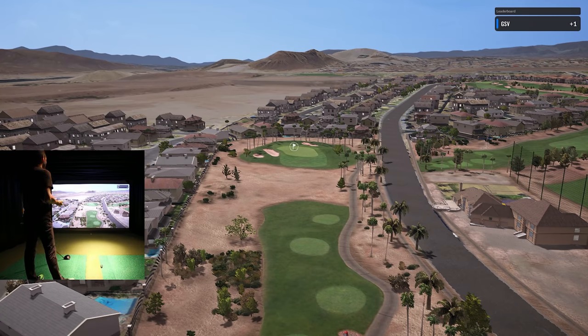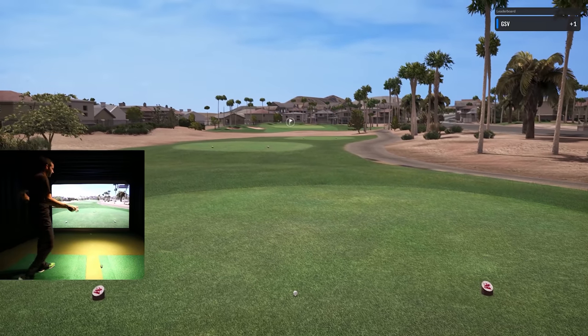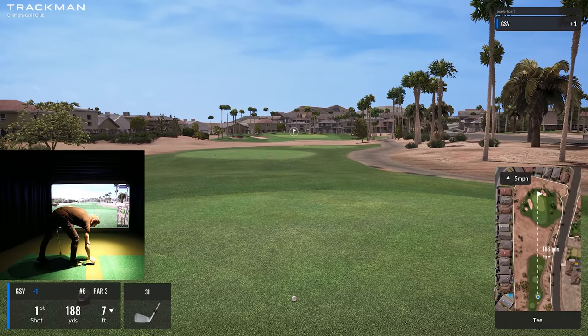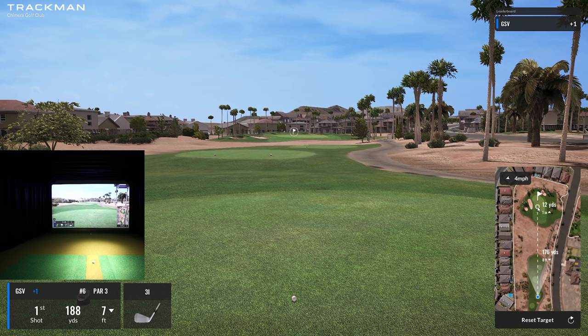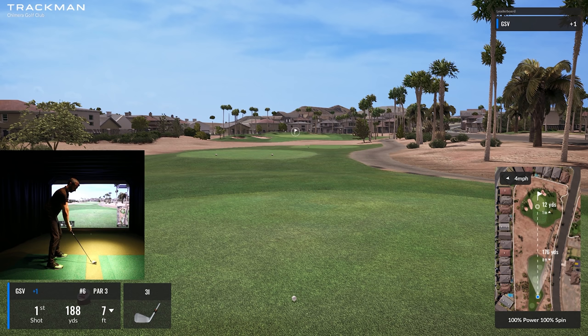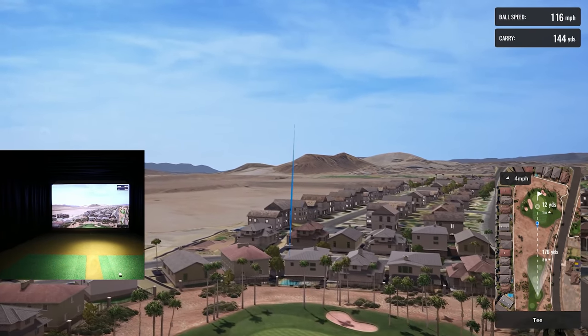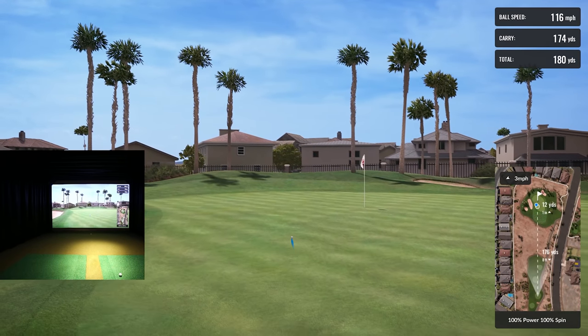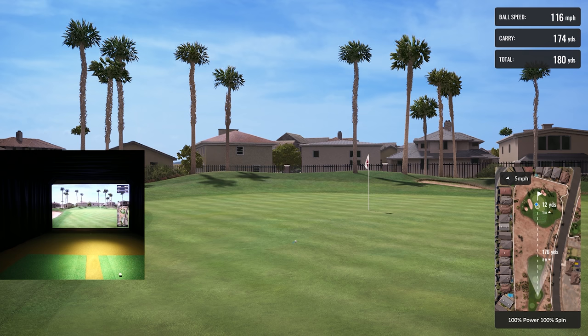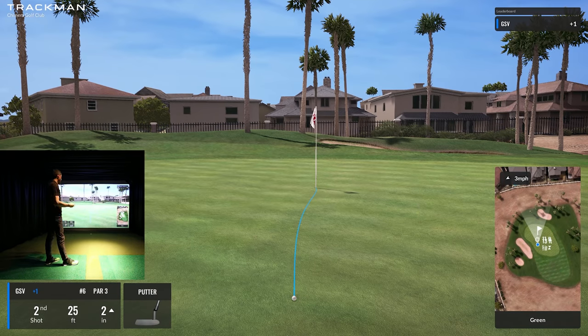Now there's another par three — 180 yards. Based on how I hit my seven iron last time and where that pin placement is, I'm going to grab a seven iron. I'm going to aim up here — 176 yards. It's just seven feet downhill; I think this is the right play — let it roll up towards the pin. I hit that well. I'll take it — that was the plan. Love being able to see all the club data — I struck that really well.